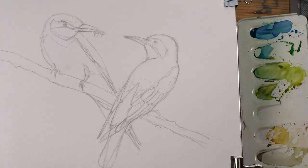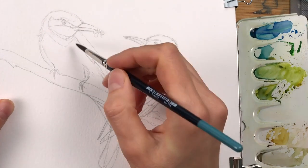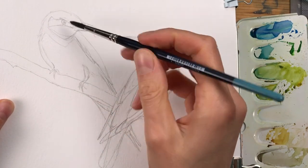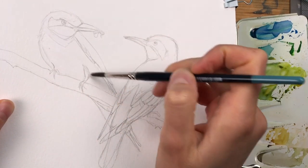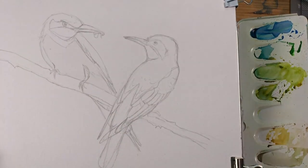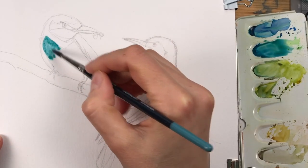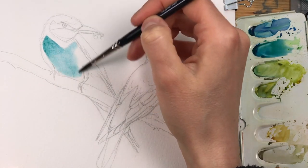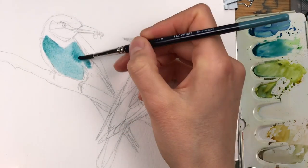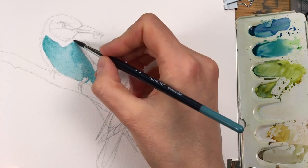I'm starting my painting by wetting my paper in the belly area of the left bird and then I drop in a mix of blue-green. Since I've prepared my paper this way, you can see the paint spreads out and ends up in a very smooth and soft layer. This is a mix of talo blue and viridian.